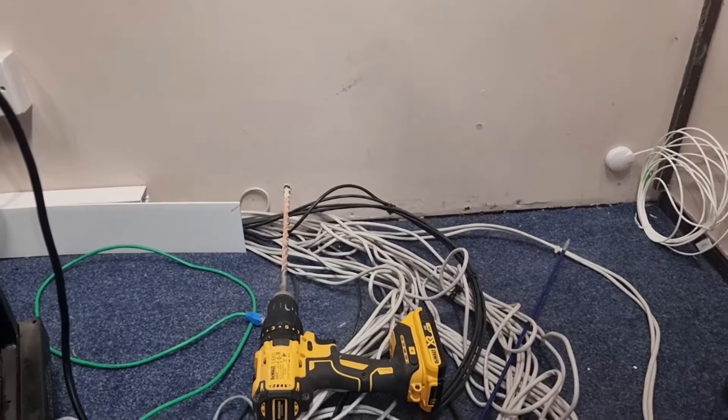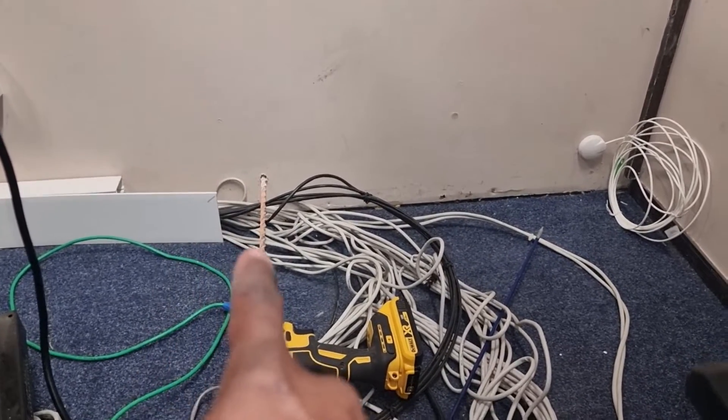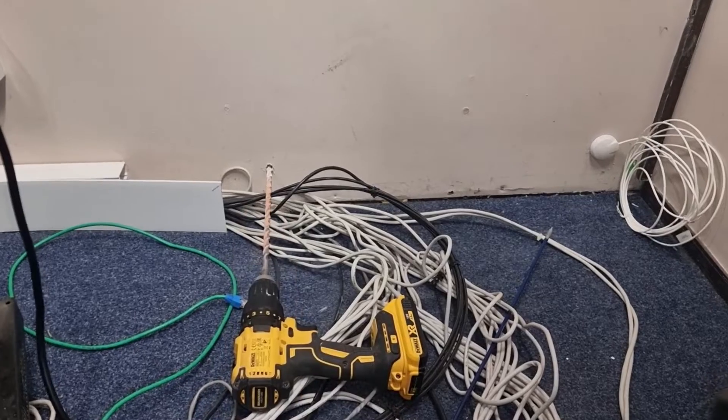We've pulled the cable in from the pole and routed it around the outside of our building. What we need to do now is drill a hole so that we can draw that fiber cable into the building — it will terminate into our ONT box. So let's go and drill a hole.